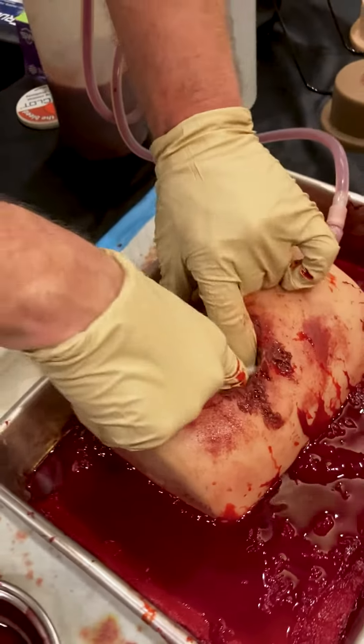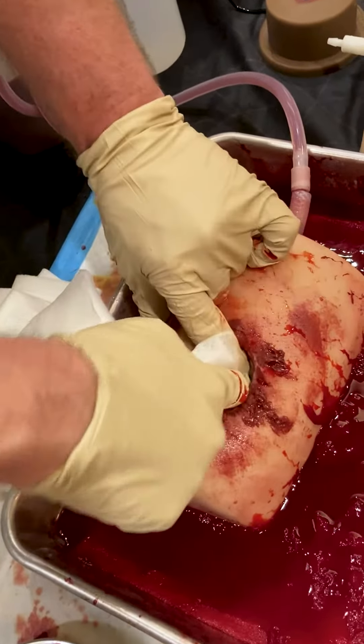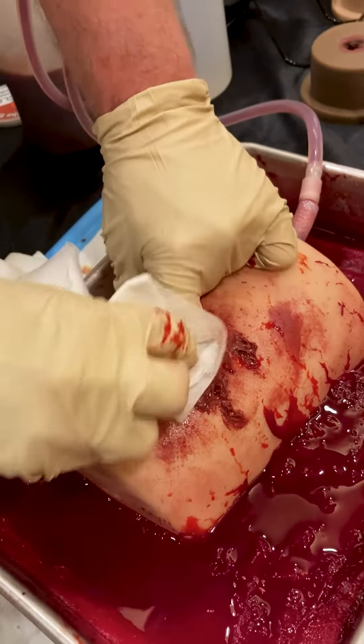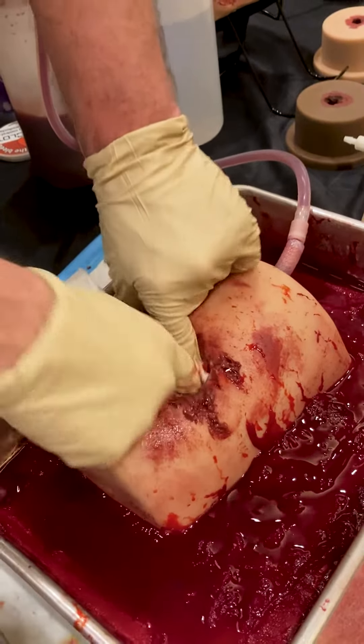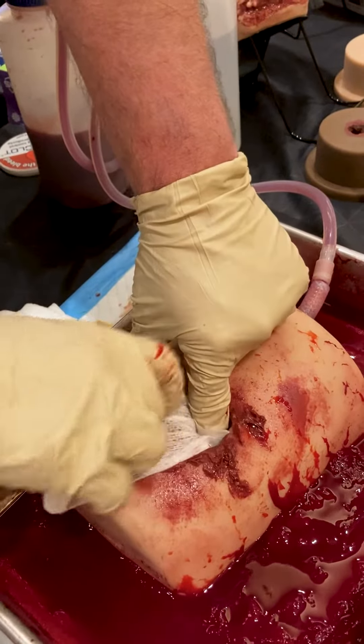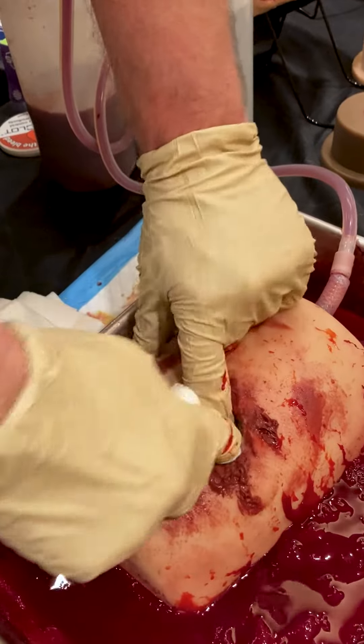Continuously pack. Notice I'm not pulling my fingers out — I'm trying to maintain constant pressure in there because that simulated femoral artery in there is like a garden hose. If I release pressure, we're going to get bleeding again. So obviously one pack was not enough, so I'm going to keep going until I can't pack anymore.